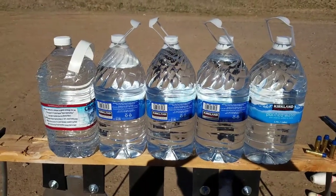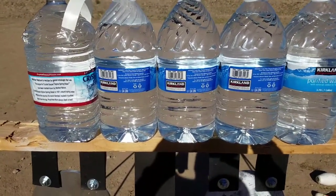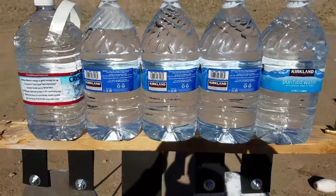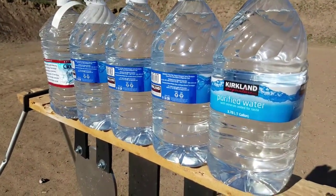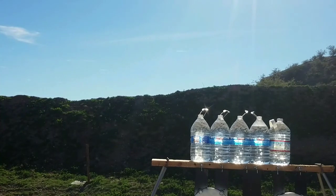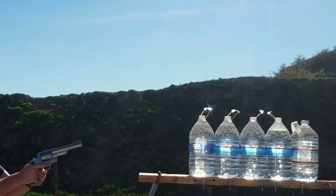We have here a high-tech setup: five one-gallon bottles of water. See how deep they go. Prepare to get wet.